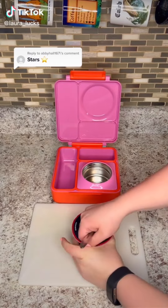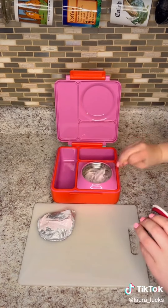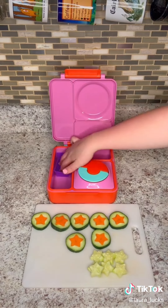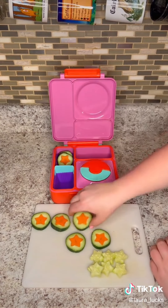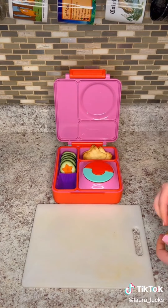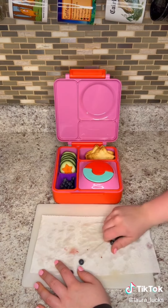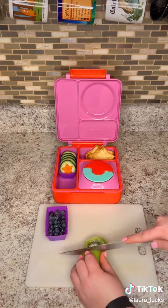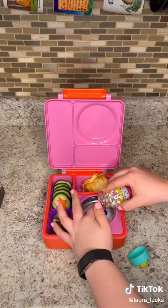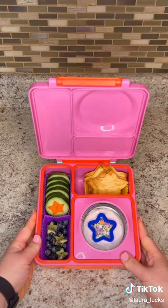Let's pack my daughter a star themed lunch. We're going to use her Omi box today so we can take advantage of the thermos and keep her yogurt cool. We just use the Oikos yogurt because it has a lot of protein, and then I decided to give her these cucumber and carrot cutouts in the shapes of stars. My daughter's been loving carrot lately and that's not like her, so I'm trying to take advantage of it. Then I baked some tortillas and made these star chips just with avocado oil and sea salt. Then I added some blueberries and cut up a kiwi into stars just to go along with the theme, and lastly I'm going to add a sprinkle star on top of the yogurt. Thanks for watching — hope everyone has a great day.